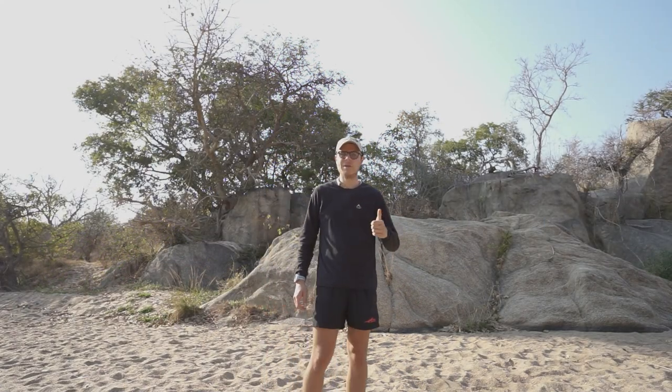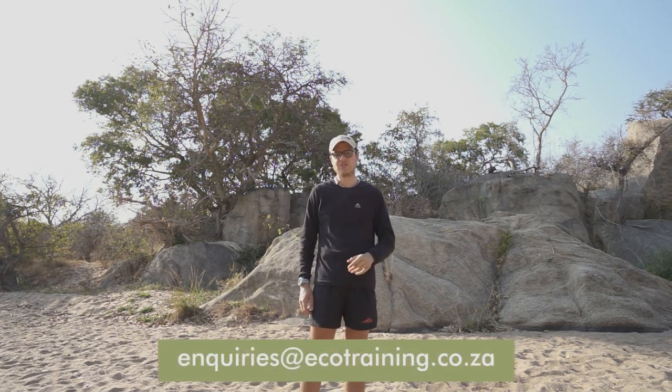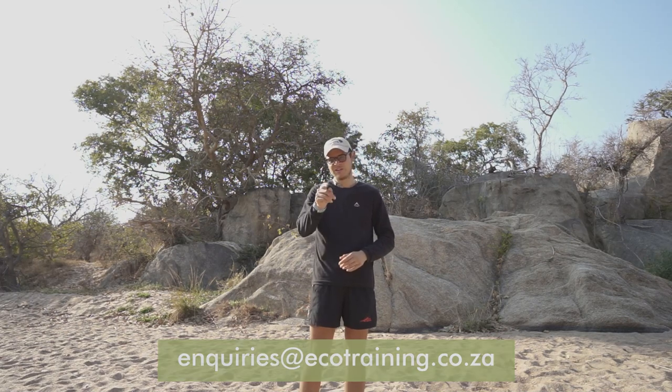If you liked this video, remember to like and subscribe. If you would like to join one of our photography courses with Eco Training, make sure to leave a comment below or contact us at inquiries@ecotraining.co.za. I'll see you there.